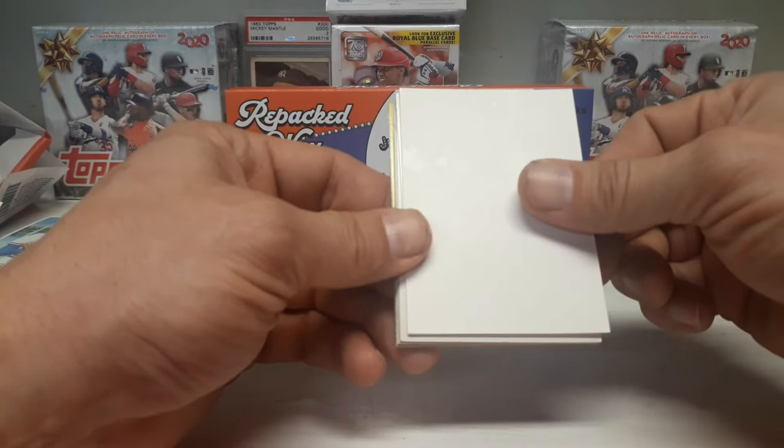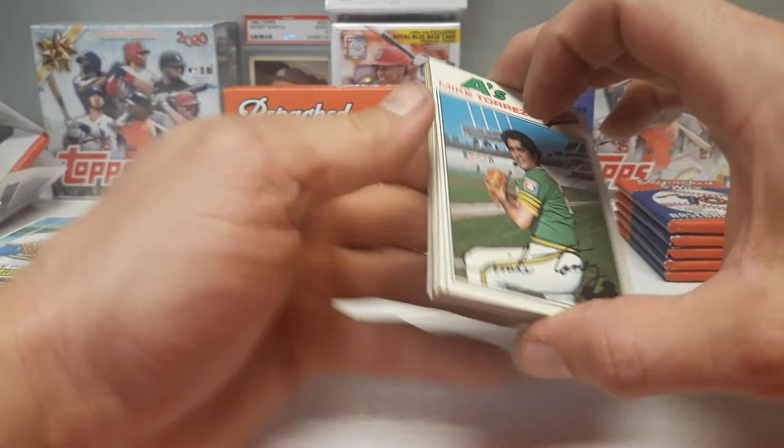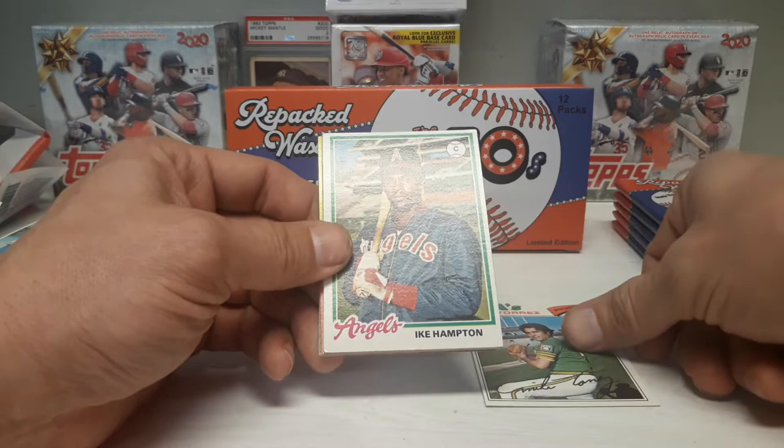I'm doing my first baseball card show called Trading Card Expo - it's going to be in Wayne, New Jersey, the last Saturday of February. There's going to be a lot of stuff there: Pokemon, Magic, baseball, basketball, football, hockey, Garbage Pail Kids, Wacky Packs.